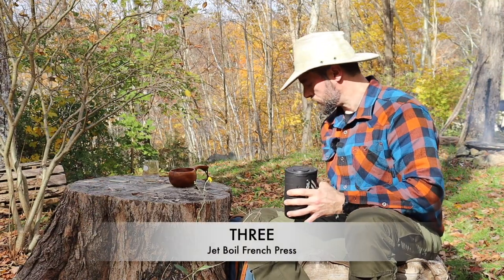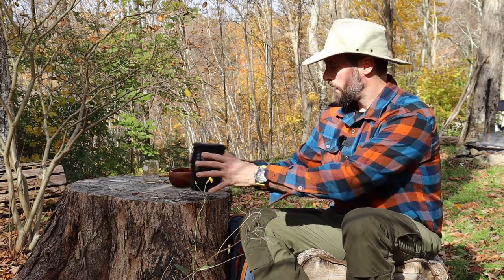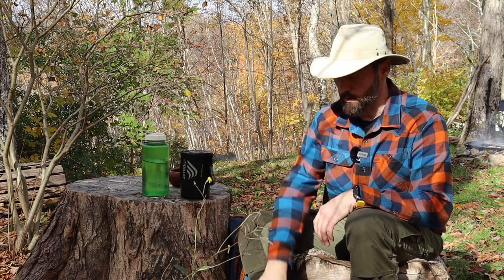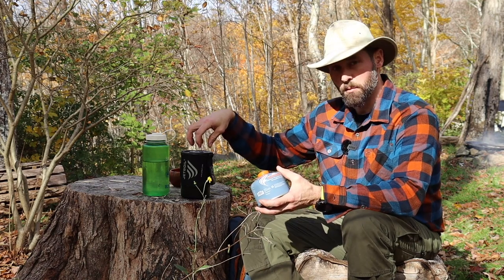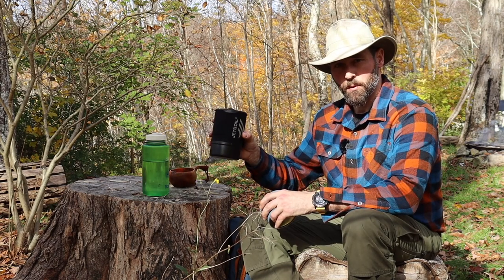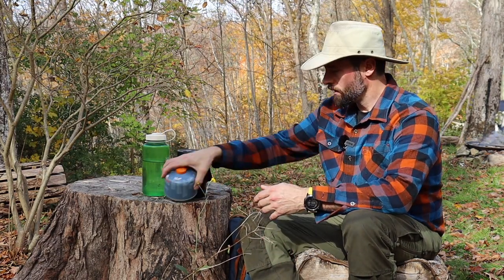Next up is the Jetboil. This is what I started out using, and it has a French press attachment. That's how much pack space it'll take up. With a Jetboil you also need a canister of fuel — a small one fits right inside so you can take everything as a single unit. This one weighs 419 grams, and the fuel canister 379 grams, for a total of 798 grams without water.